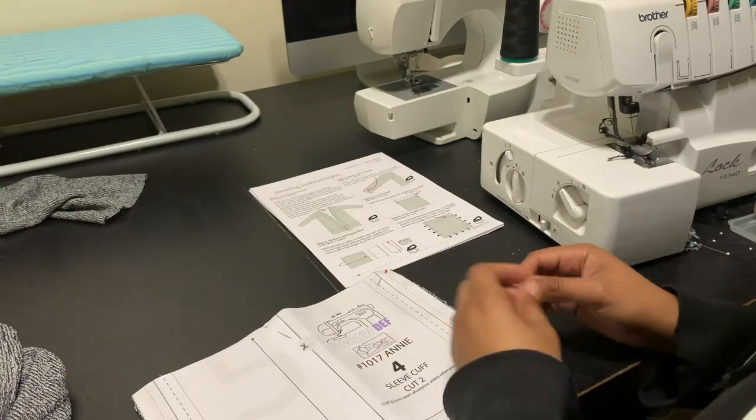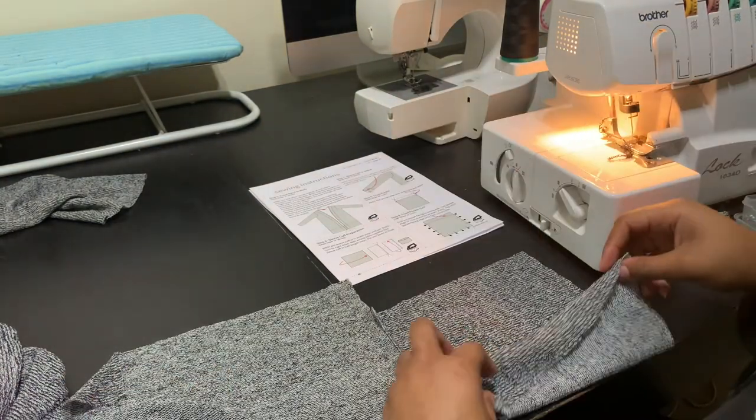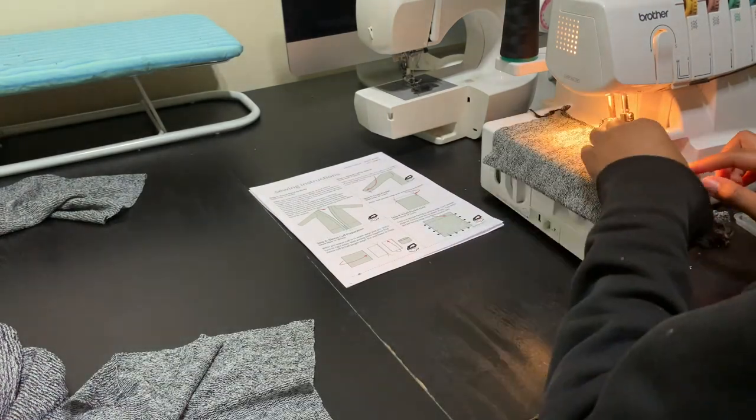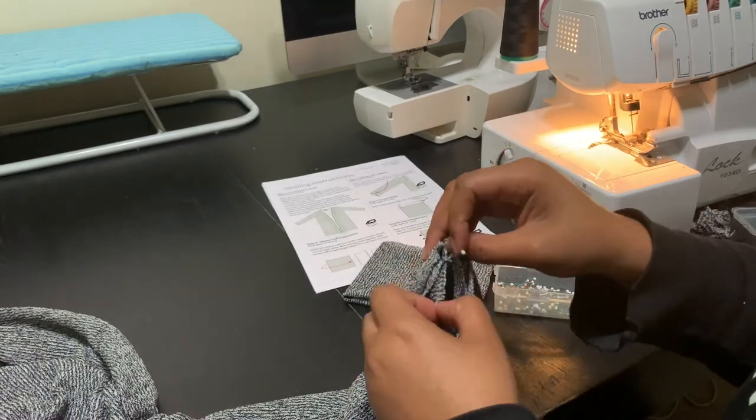And lastly, there are the sleeve cuffs. I fold the cuff in half lengthwise and serge that up, then fold it in half widthwise, serge that up, and then iron it.